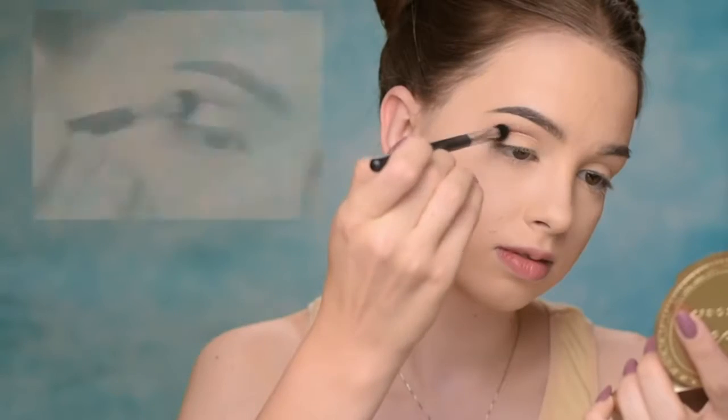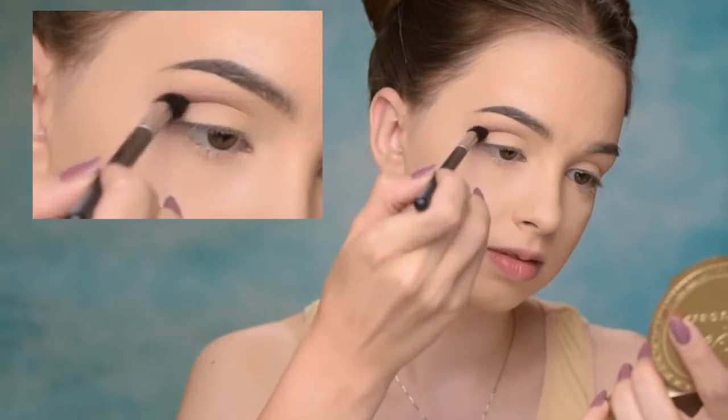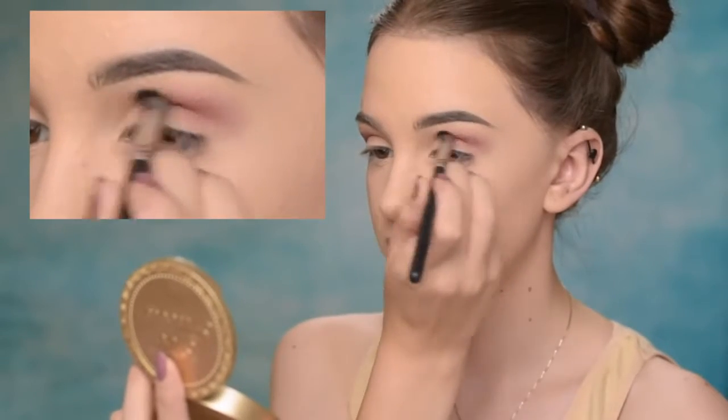Now the first eye shadow I'll be using is this one here by Makeup Geek — it's called Cupcake. This is actually a very wearable pinky shade. It's not that bright pink you can't really wear; it's a really pretty, muted pink — it's gorgeous. With my Morphe M412 brush, I'm going to apply it in the crease. Don't worry if it goes on the lid area, it doesn't really matter, but try to keep it mostly in the crease.